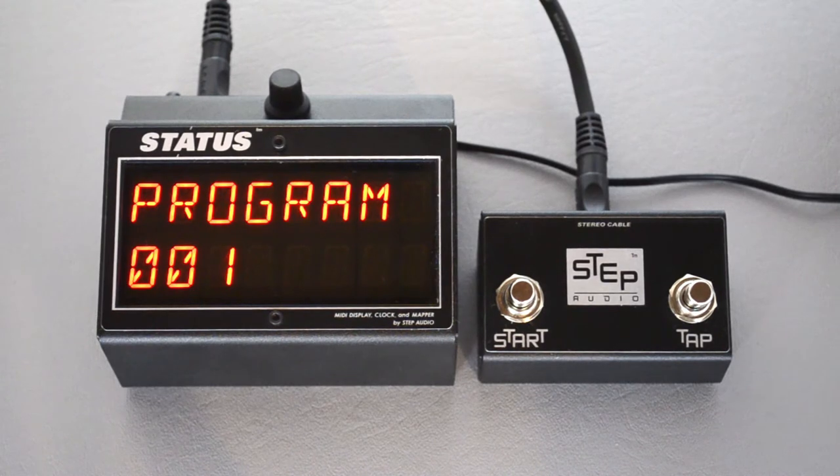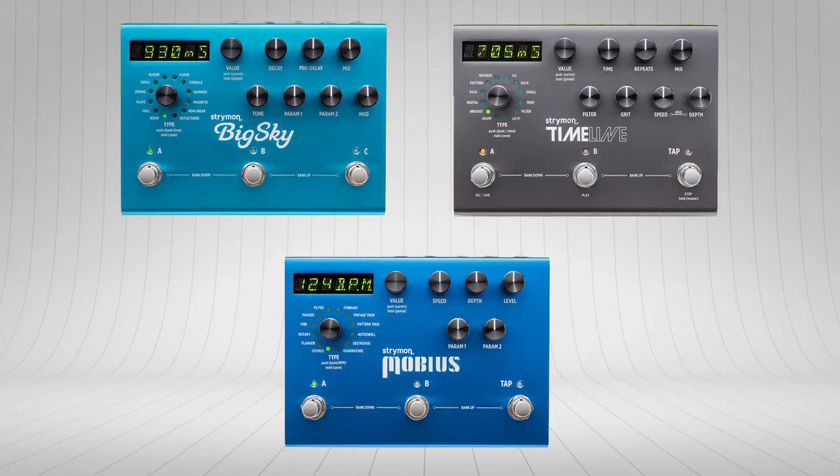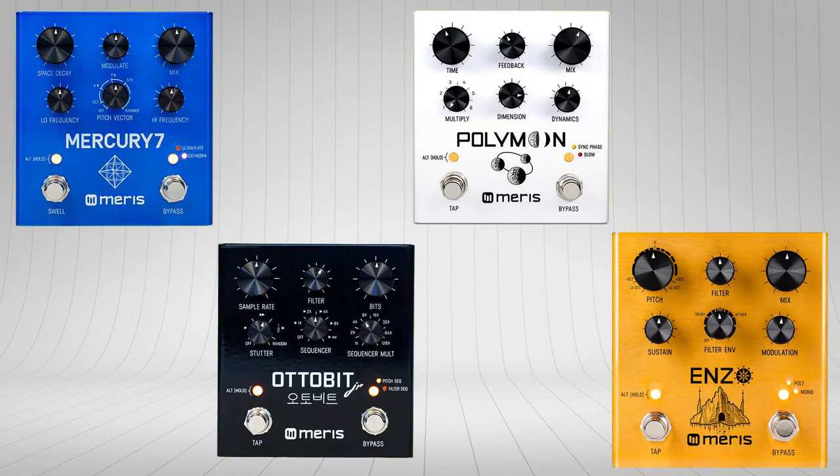Alright, we're here today to show you how to use Status's MIDI Clock Tempo Controls. Status has a rock-solid internal MIDI clock that can be used to synchronize hundreds of pedals, including those from Strymon, Maris, and Chase Bliss.